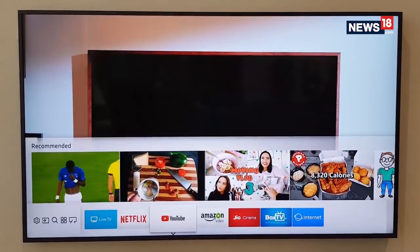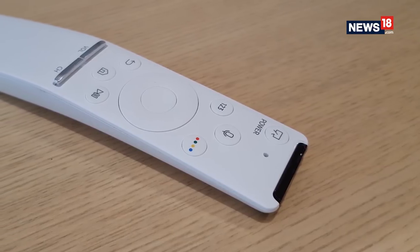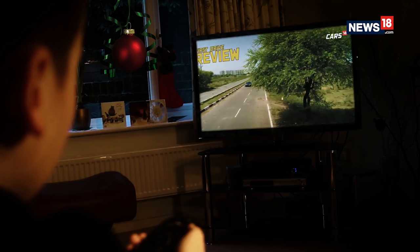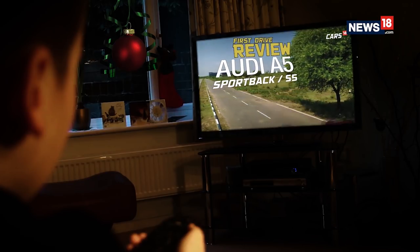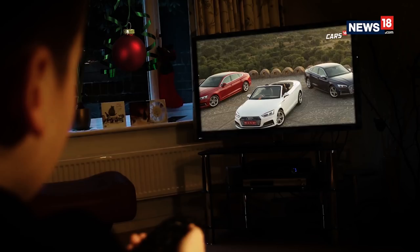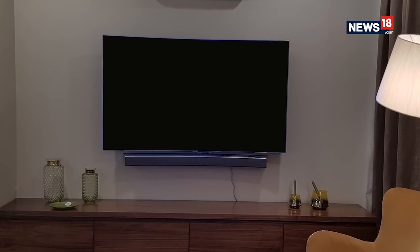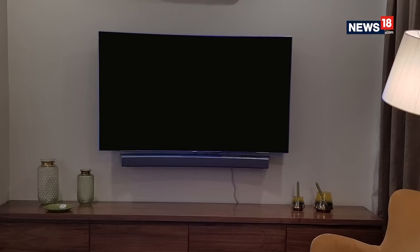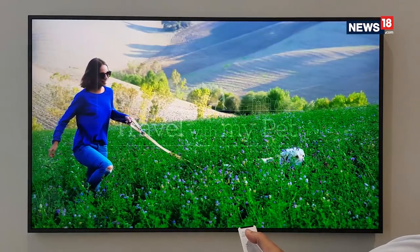TVs nowadays are big and smarter than ever before, but only when we are using them. Research suggests that the international average TV viewing time is roughly around 4 hours — for many it may even be less. So what happens to your TV when you switch it off? There's simply a big black TV screen in your room which ends up being ignored, but Samsung claims that they have changed the game with The Frame.